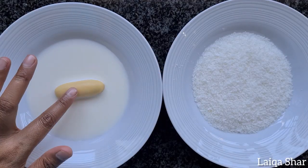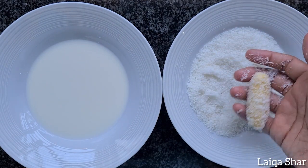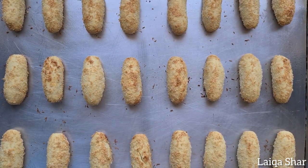Roll it in some milk and then into the coconut. Place it onto a greased baking tray and bake at 180 degrees for 18 to 20 minutes. Remove it from the oven and allow it to cool completely.